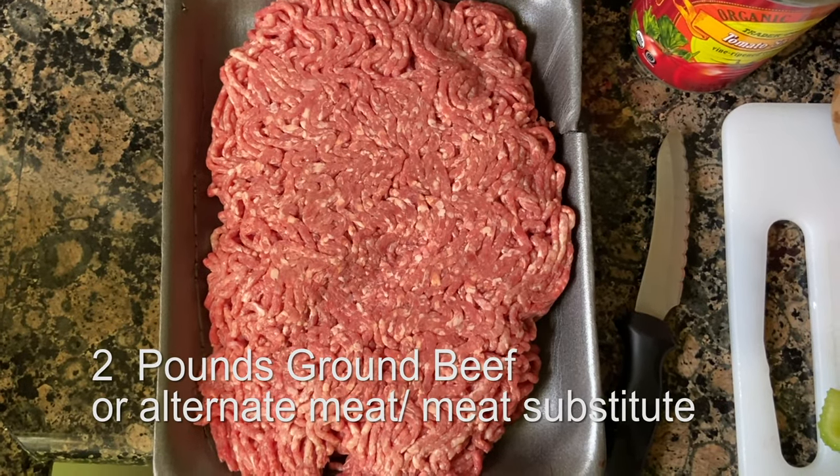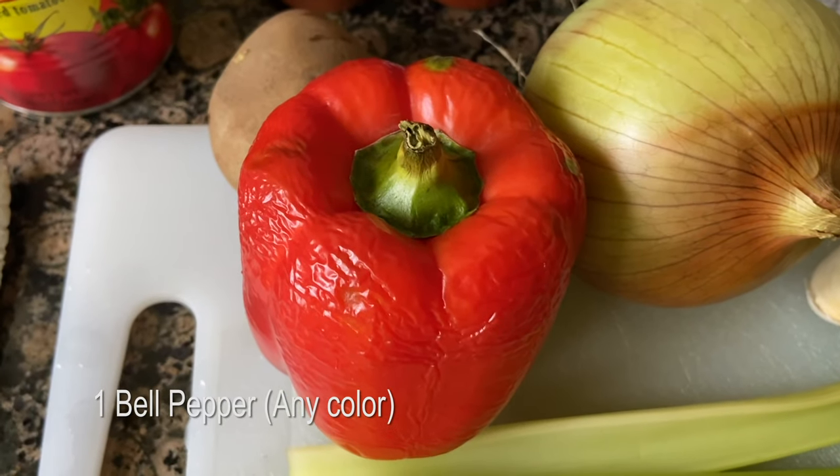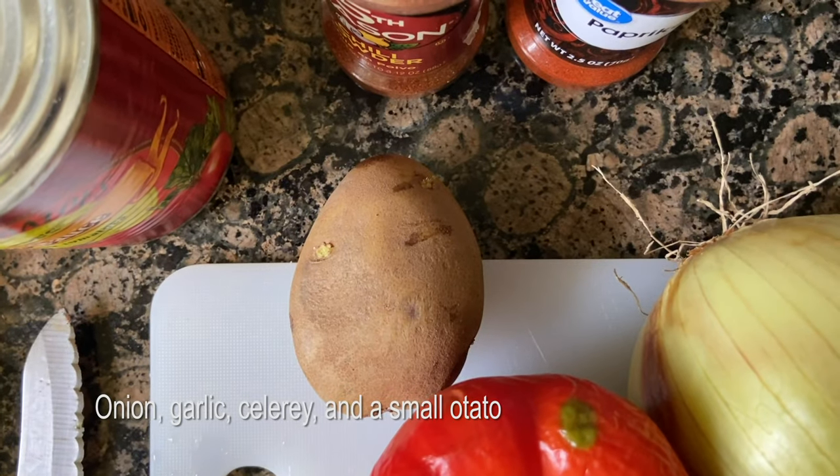This is all you're going to need. This is two pounds of ground beef, some tomato sauce, paprika, chili powder, pepper. You can use green peppers, red peppers, yellow peppers — doesn't matter. Onion, garlic, celery, and potato. Potato goes in last.